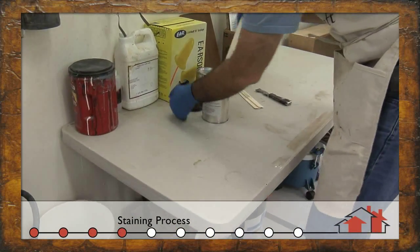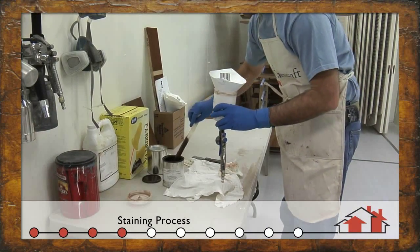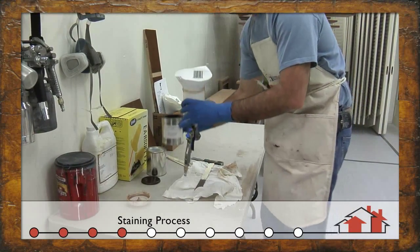Here we're using one of our ready mix stain colors in a spray and wipe application. This particular gun is designed specifically for spray application.